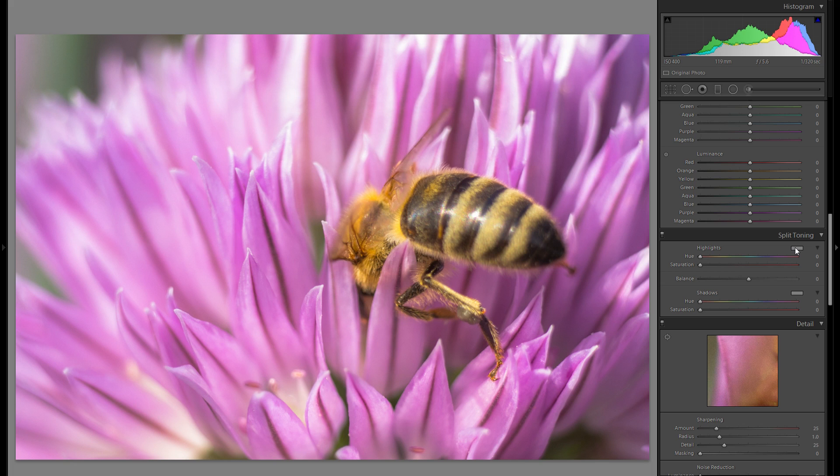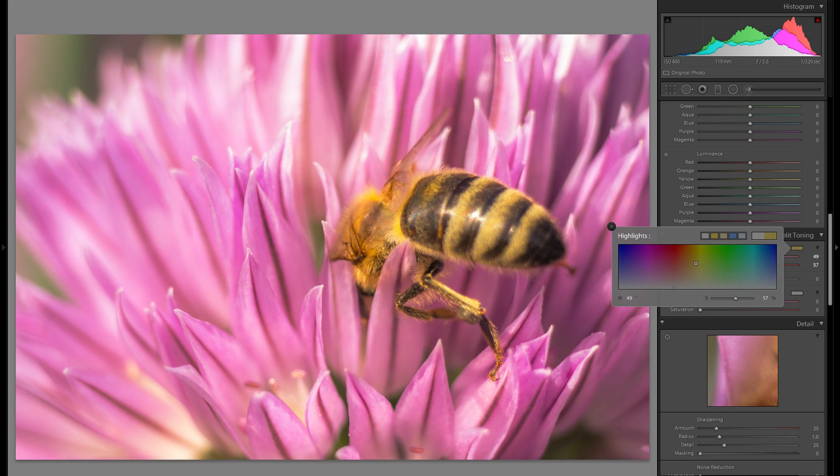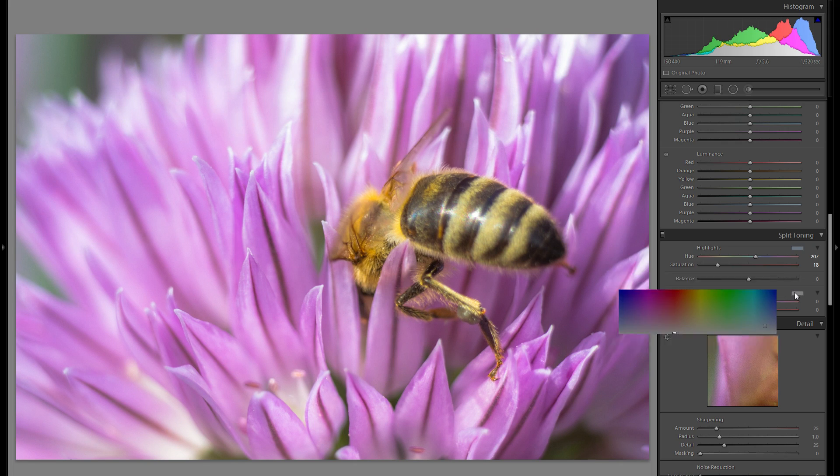Let's go into the split toning. Go to this little box next to the highlights and here you can choose any color you would like. Usually I would go for a warmer tone but in this case I'm actually going to go for a lightish blue tone. Make sure your saturation is at a very reasonable value — you don't want to completely blow your picture, but just a little bit can actually work. You can do the exact same thing with the shadows, and I might go a bit into the warm tones there. From before to after it is a bit cooler, but there's some nice differentiation from the bright tones to the shadowy areas which have a little bit of a different color.